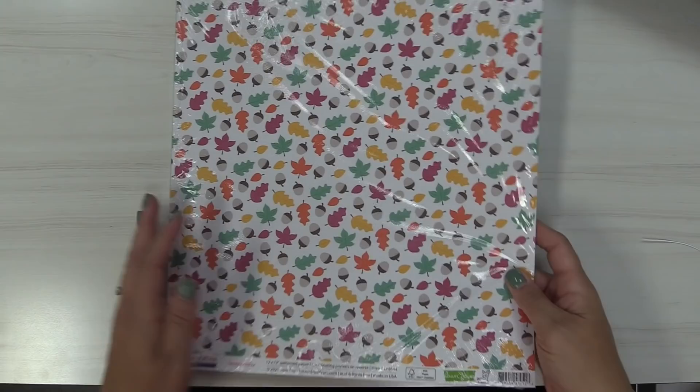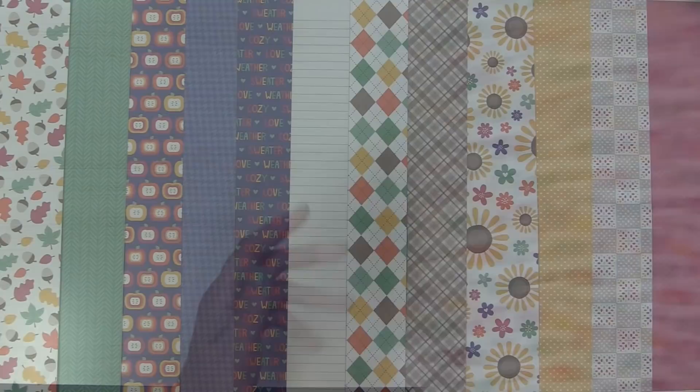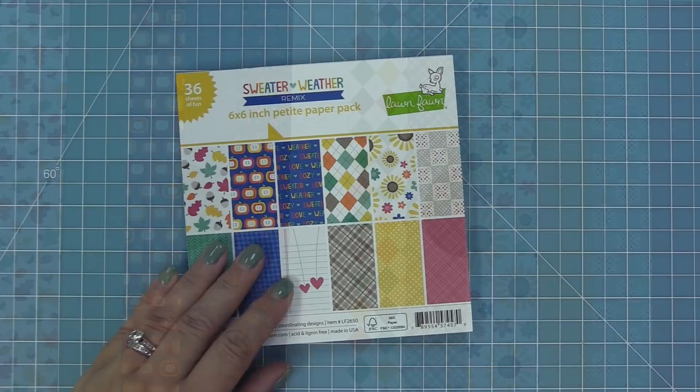Another way to get these papers is in 12-packs, meaning you get 12 of the same paper. This is great if you're doing invitations or mass producing cards. Here are all the a and b sides lined up so you can see how they mix and match — you can mix all the colors together or stick to just the oranges and reds or blues and greens.